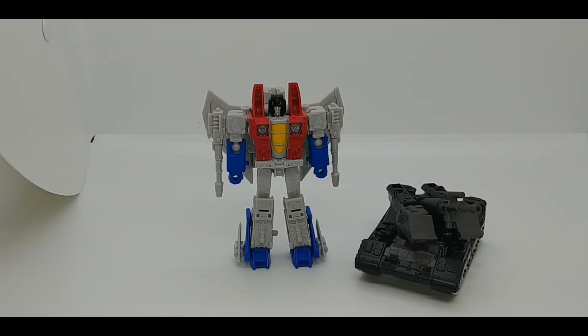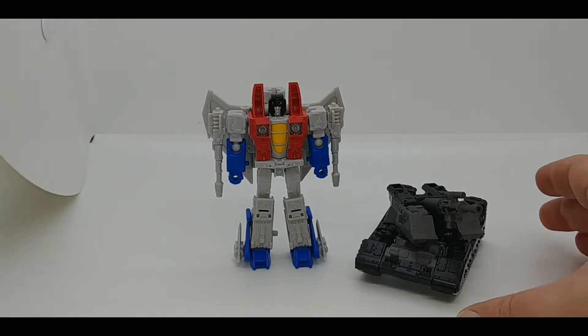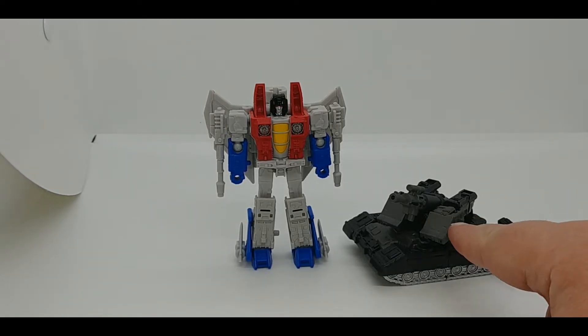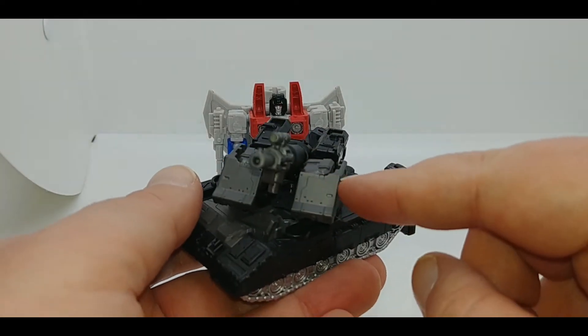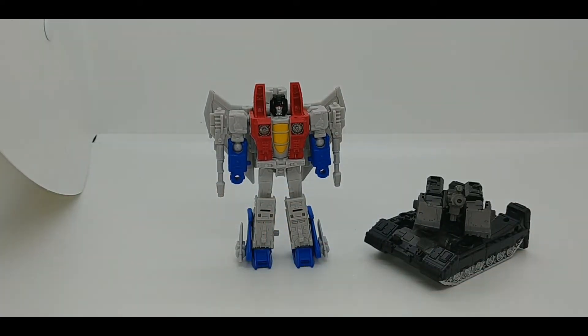Hey everybody, it's your old pal Chuck and I'm back with another review. Today we are continuing our look at the Transformers Kingdom line with the wave two core class figures — this is Starscream and Megatron. Right off the bat, Megatron is a lot darker in hand than the original prototype or photo images showed. It's hard to tell in tank mode, but this darker, very dark gunmetal gray was always shown as a brighter silver that sort of matches the rest of the robot mode.